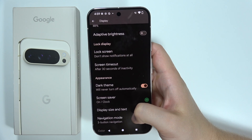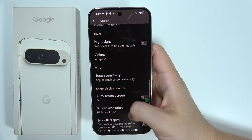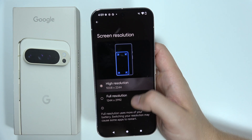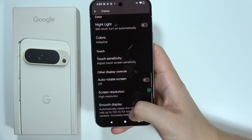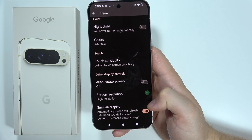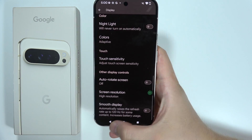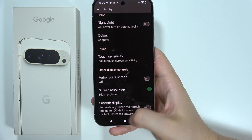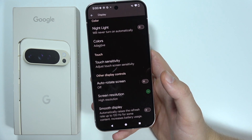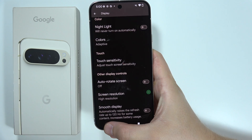Also be sure that you switch on the Dark Theme. Two additional options: you can lower the resolution to High instead of Full, and you can also manage the Smooth Display — switching from 120Hz to 60Hz. As you can see, there's information right here that 120Hz increases battery usage.